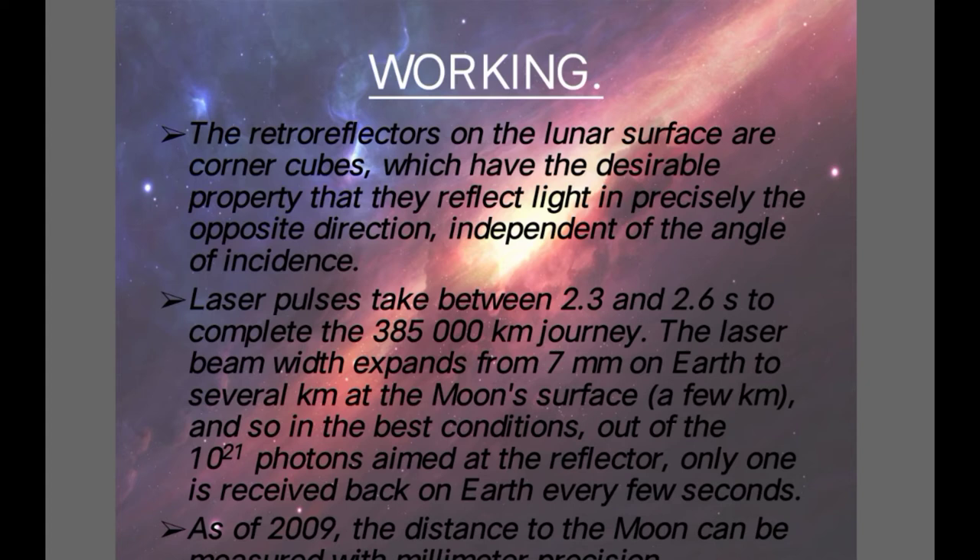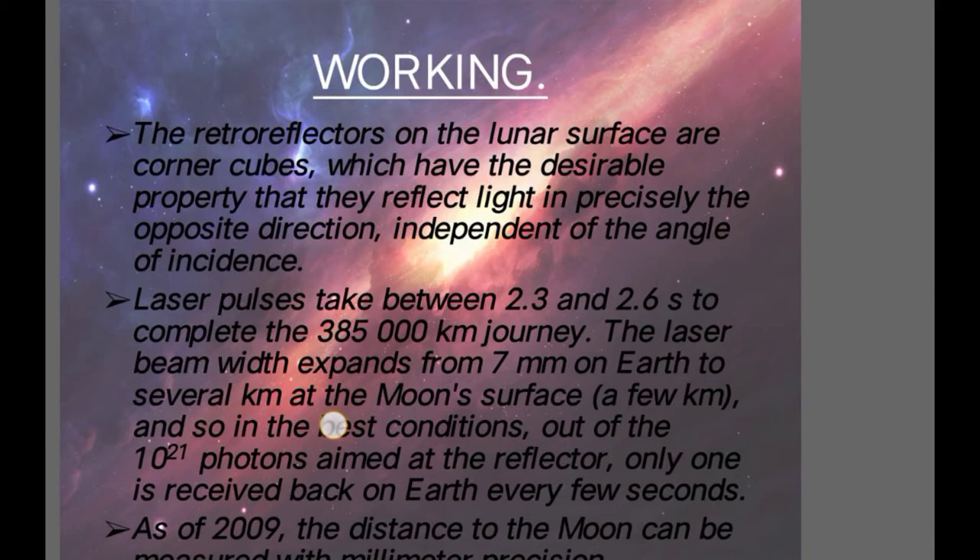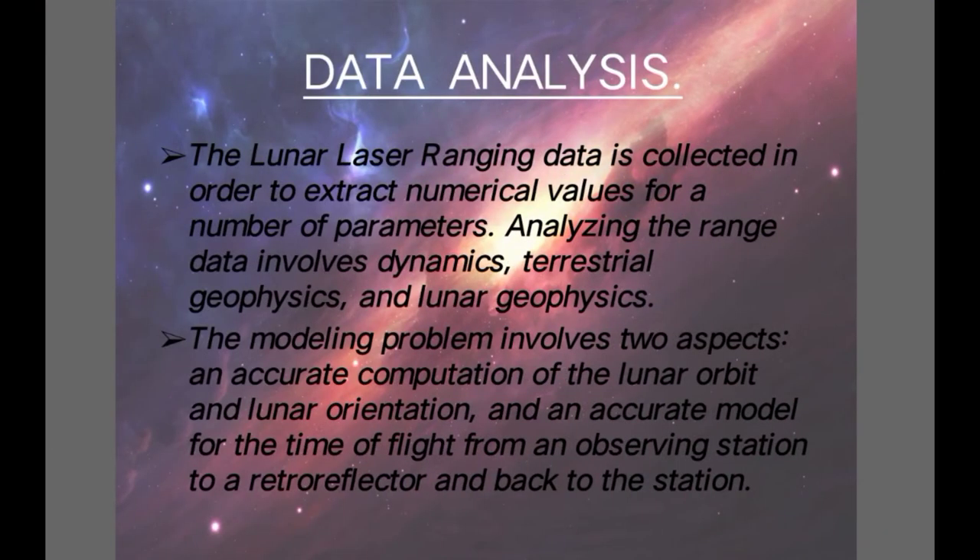Laser pulses take between 2.3 and 2.6 seconds to complete the 385,000 km journey. The laser beam width expands from 7 mm on Earth to several kilometers at the Moon's surface, and so even in the best conditions, out of 10 to the power of 21 photons aimed at the reflector, only one is received back on Earth every few seconds. Because of this widening, only one out of 10^21 photons actually strikes the reflector placed on the Moon and bounces back, resulting in the received photon on Earth.